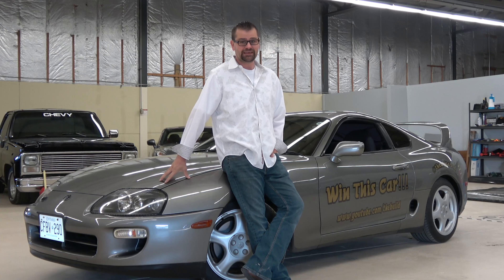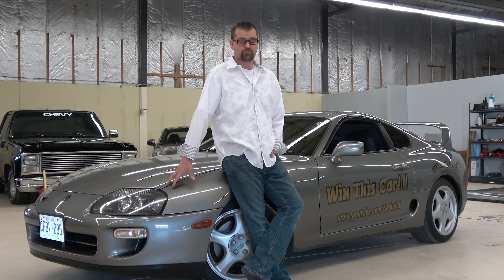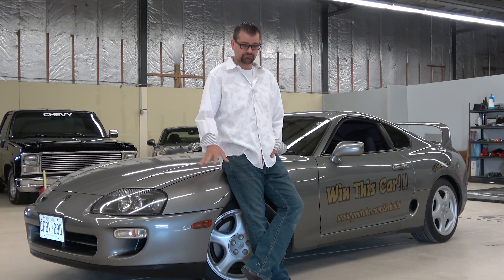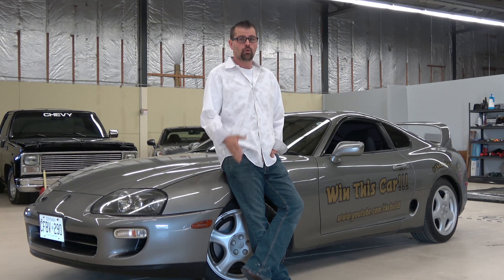I have a 2JZ GTE, which is the turbo motor for the car, but I'm not even sure that's the motor going in. We're going to do a vote very shortly on whether you want the turbo 2JZ or something like an LS swap — that's been mentioned a couple of times — or even a rotary engine. There are lots of options. Everything we do to the car, from the headlights to the tail lights and everything in between, will be voted on by you guys.